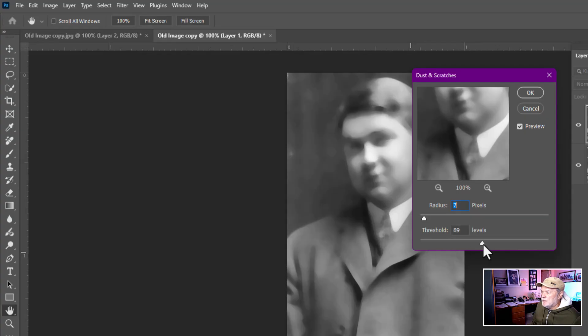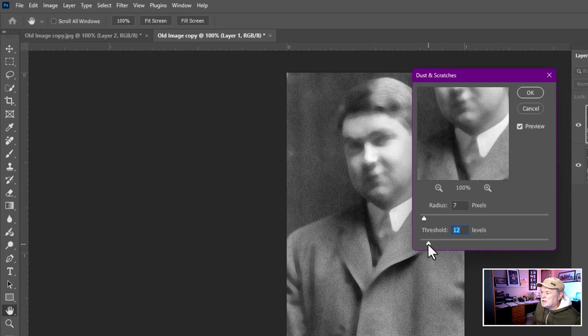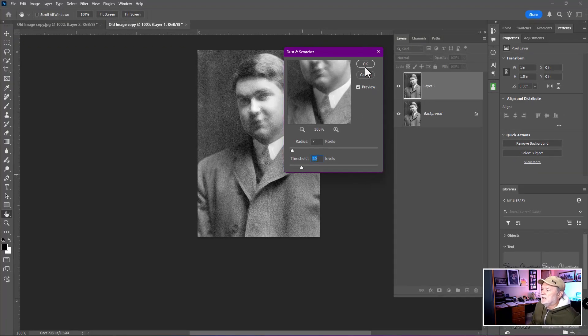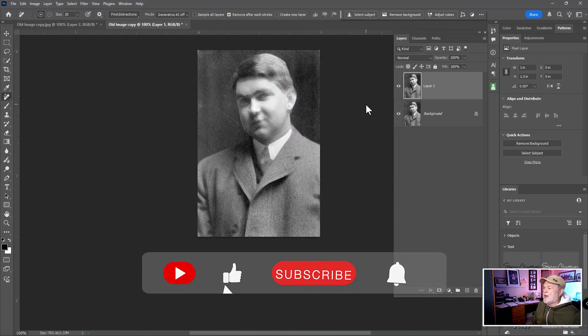In Threshold, move it to the right and you can see it brings back a lot of the detail. It's a judgment call on how you slide this back and forth — pull it to the left and you can see what's happening. I might settle on something that looks pretty good right there and click OK. And I'm done. Just kidding — this is just a start.